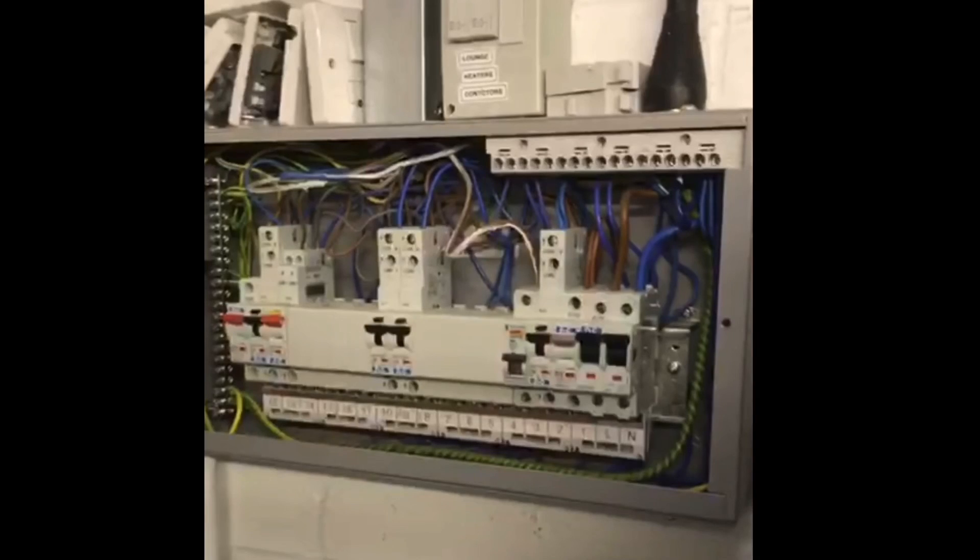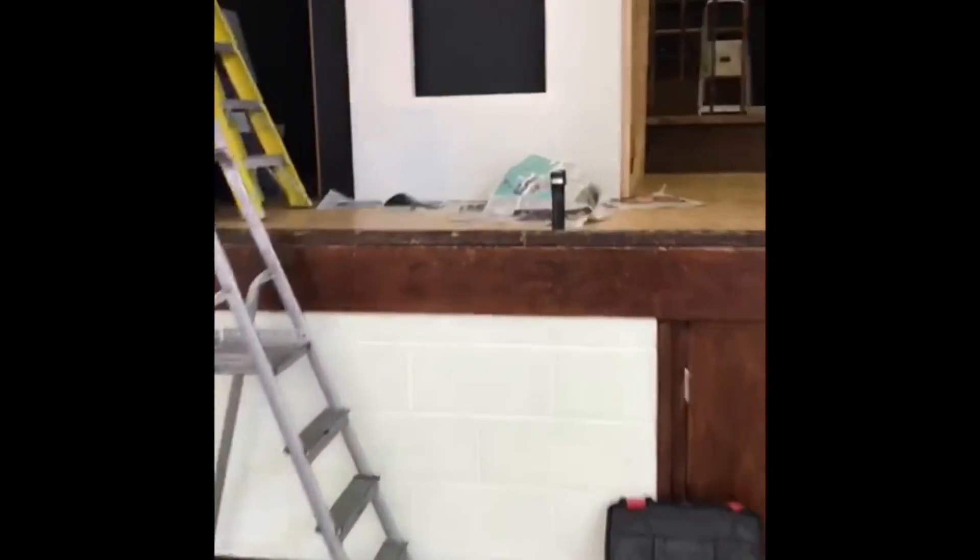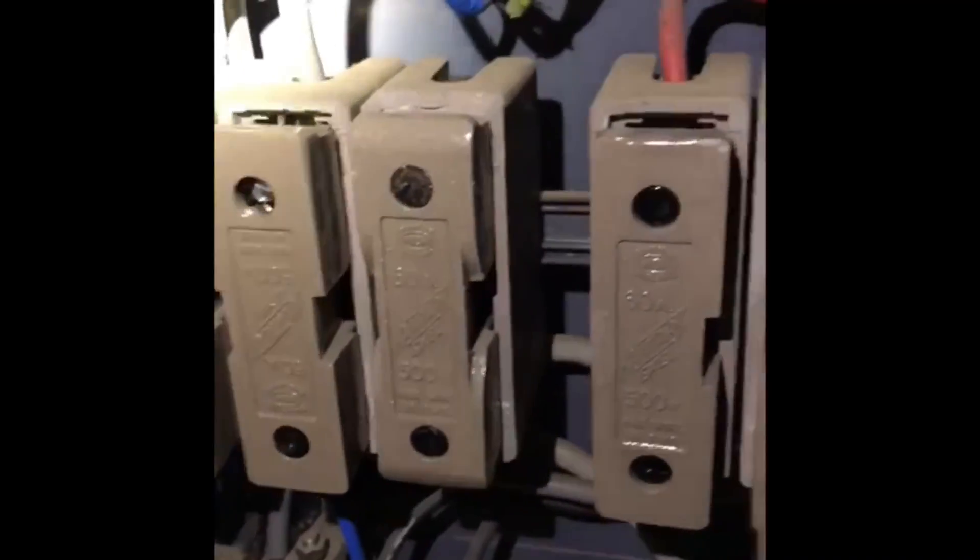Okay, so we've got this board that's fed from what looks like 10mm armoured - 10mm three-core armoured. So we've got a line coming in, a neutral and the earth coming through there. That all looks okay, and look how it's all done nicely - all labeled up nicely. This goes to the main board in here, so this is our main three-phase: phase one, phase two, phase three.